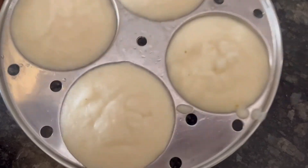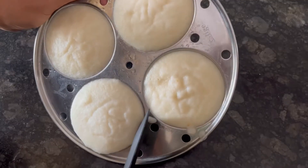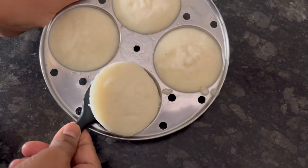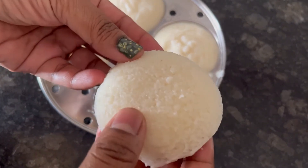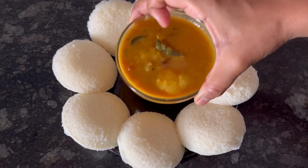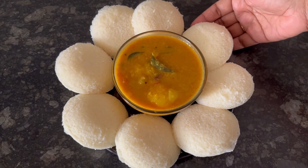The idlis have cooled down. See how soft and fluffy they have come out — they are also easy to take out from the mold. Serve the soft and fluffy idlis with some hot sambar or coconut chutney.